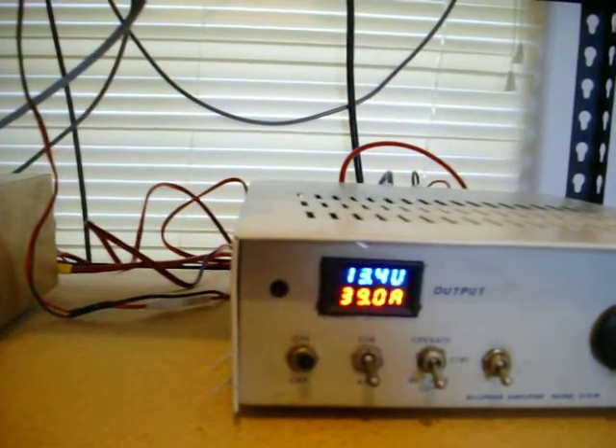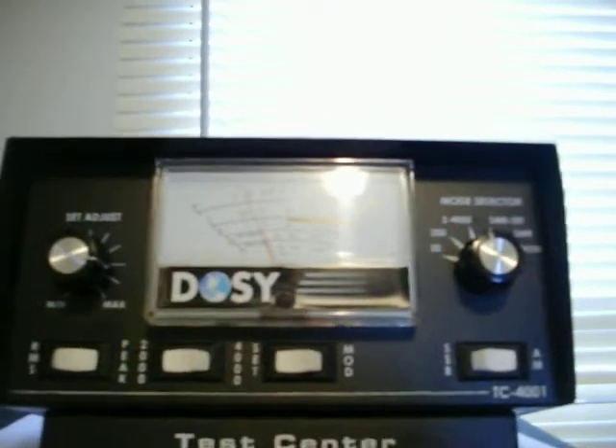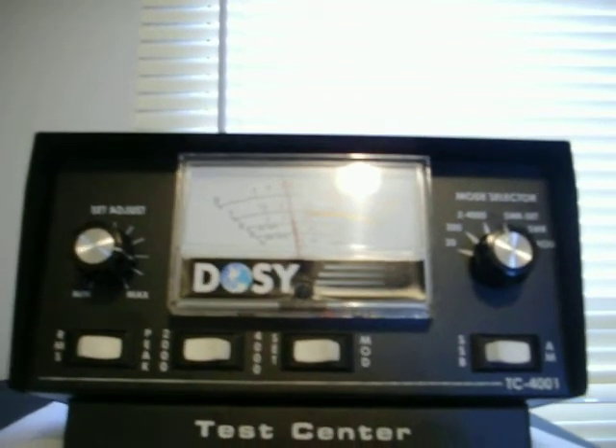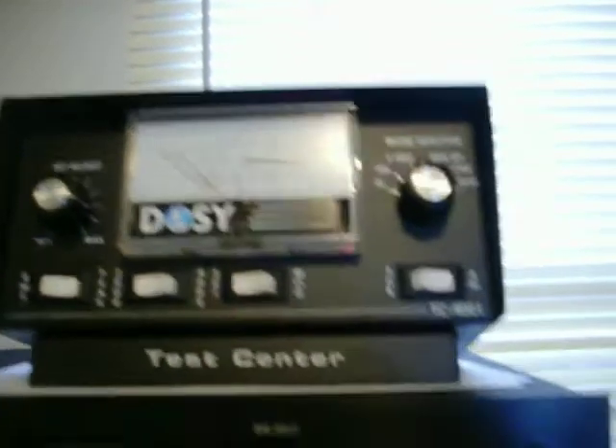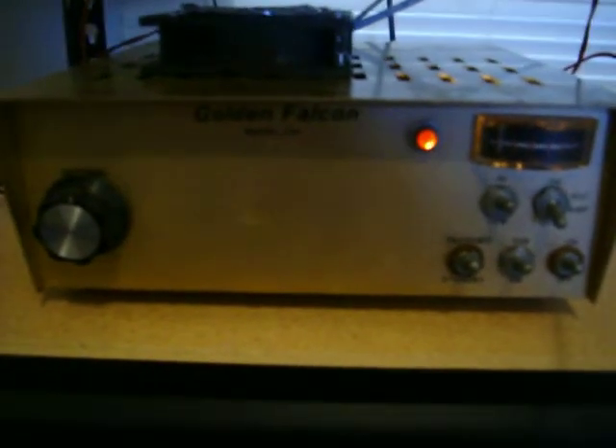About 40 amps — that'll tear my watt meter up. Audio, that ain't too bad audio. But anyway, that's it for that.